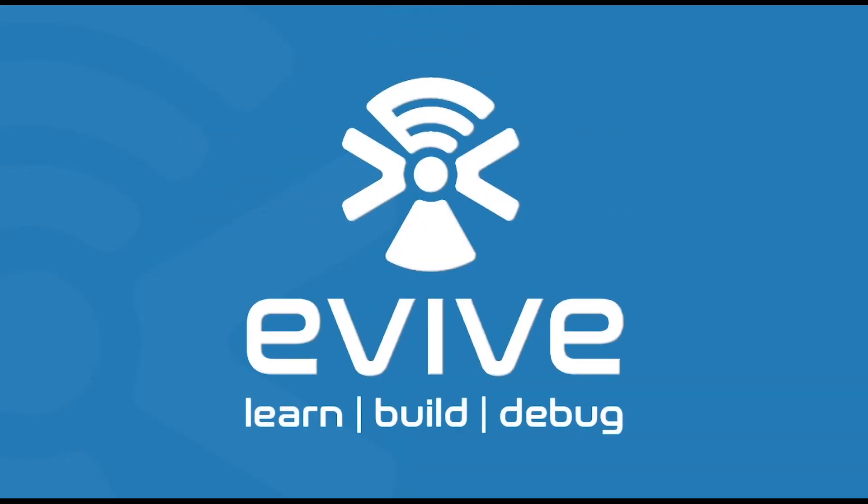E-Vive. Learn better. Build easier. Debug smarter.